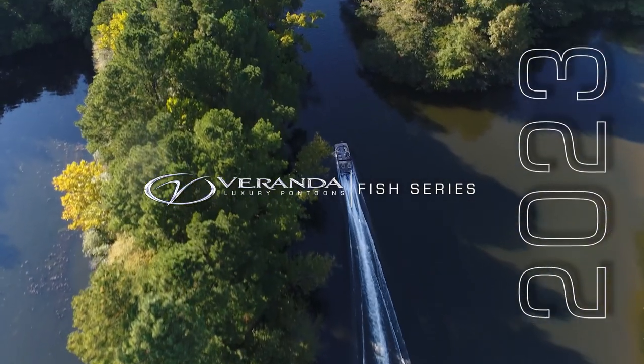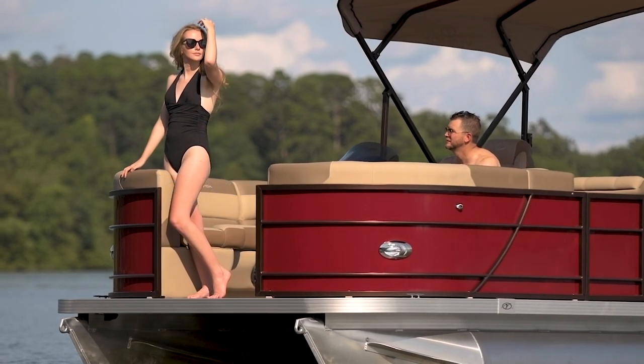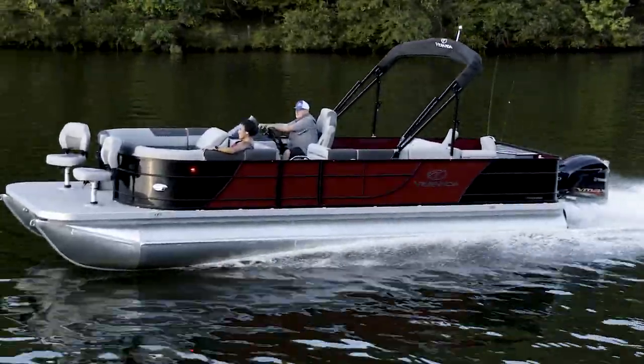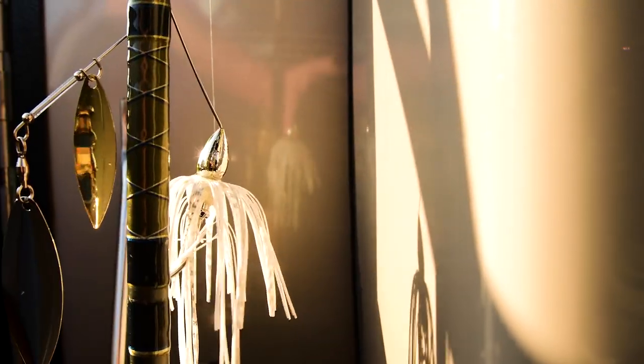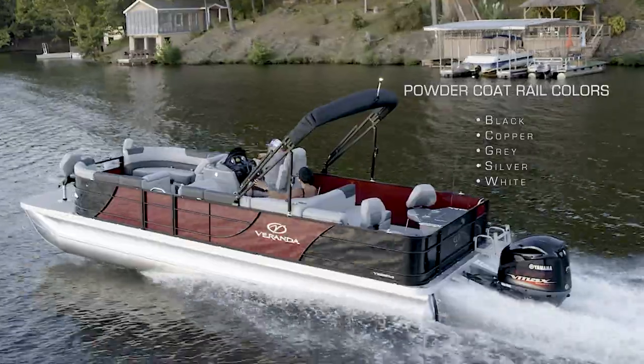The Fishing Series features all-new exterior fence rail styling and is available in single panel color or two-tone panel color design. As an extra custom touch, accent the new fence design with one of five available powder coat rail colors.